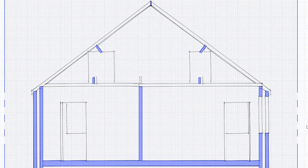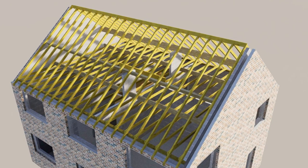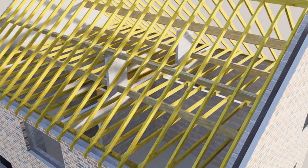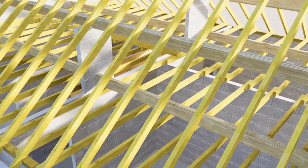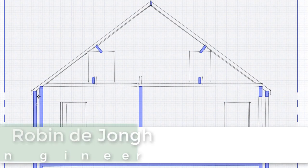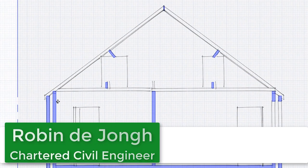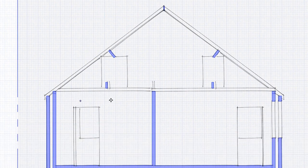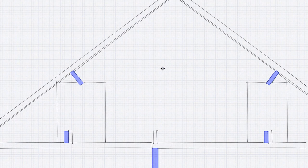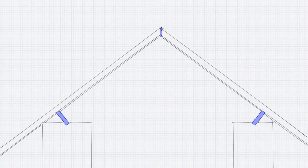I want to show you how a traditional cut rafter roof works. These kinds of roofs are common in the UK for most properties built before truss rafter roofs became common in the last few decades. What we have here is outer walls in blue — not necessarily a cavity wall, but sometimes it is — an internal wall, the ceiling, the rafters, a purlin, a ceiling binder, and at the top the ridge board.